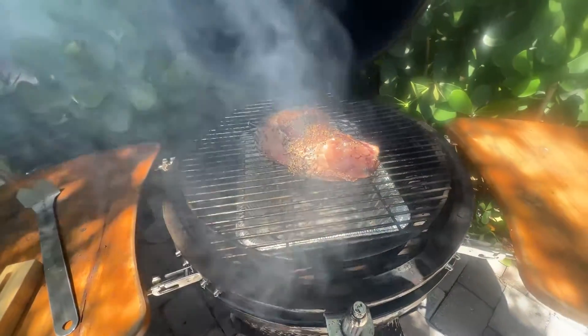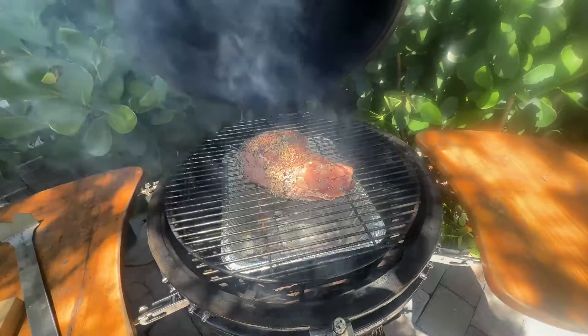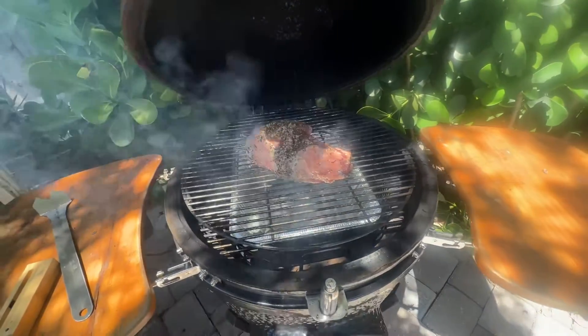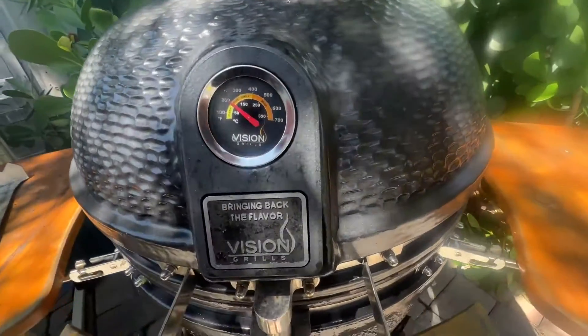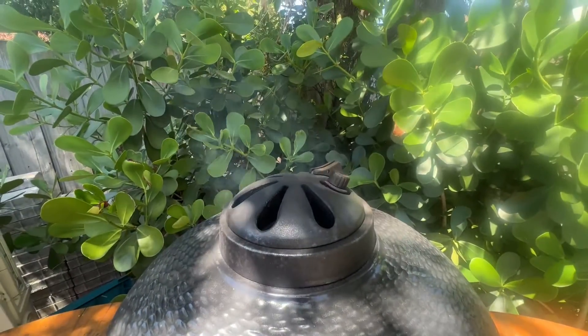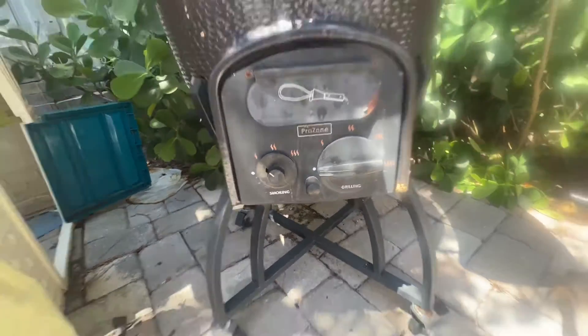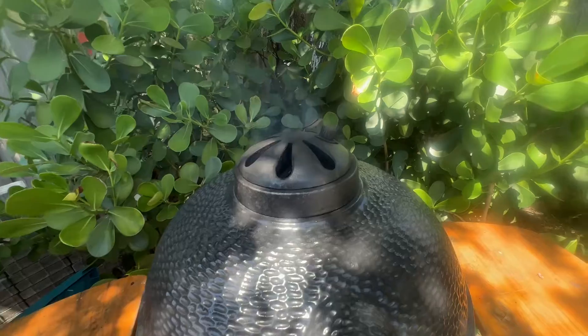We got it up to temperature. I put a cup of water into the drip tray and we're just gonna close it up and see what happens. It's at 200 degrees in there and it's gonna get up to 250. Got a nice little flow of smoke coming out. Down at the bottom we got it open just a little bit — we'll see if it stops at about 250.